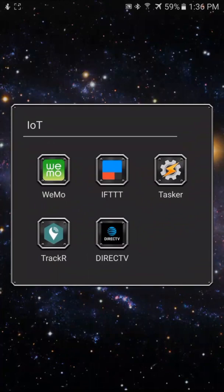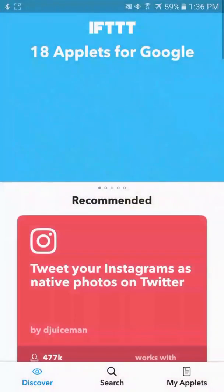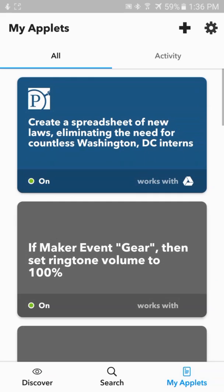So we're going to open up the If This Then That app on our phone and go to My Applets, and then we're going to select the plus sign to create a new applet.